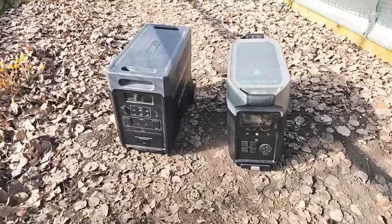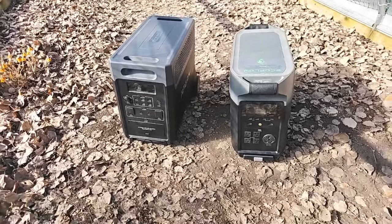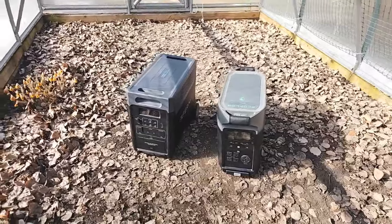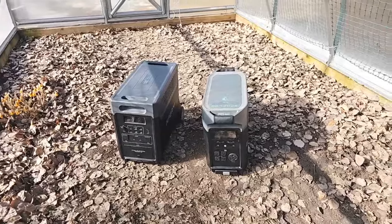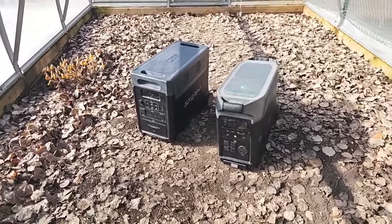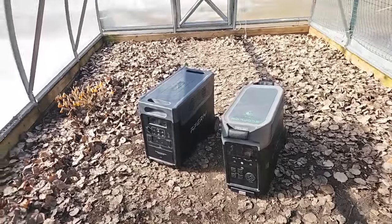I'm going to compare the two units. On the left is the AFRI P310 — that's the one we've just offered on our website. On the right is the EcoFlow Delta Pro, which most people are going to be familiar with. I'm going to do a comparison of both, covering the pros. I'm not going to really call them cons, because I have specific uses for portable power stations that I believe a lot of people share.